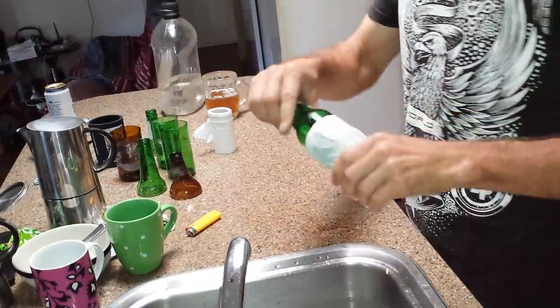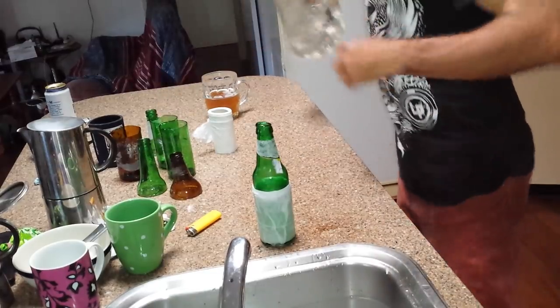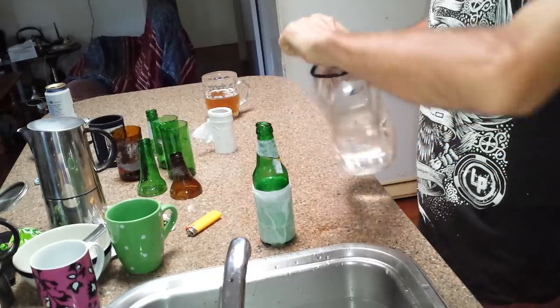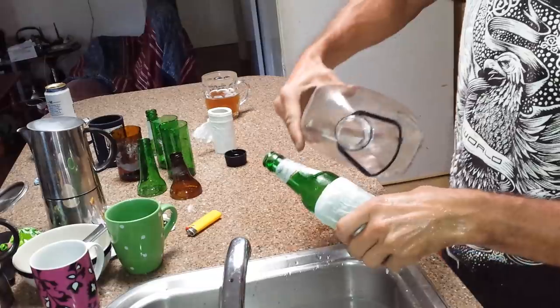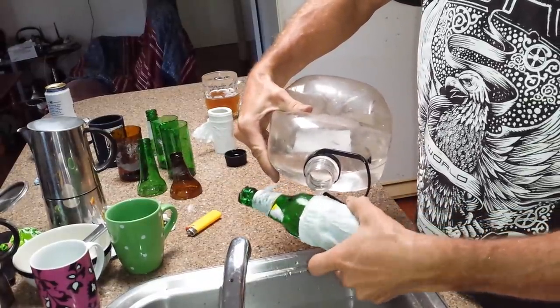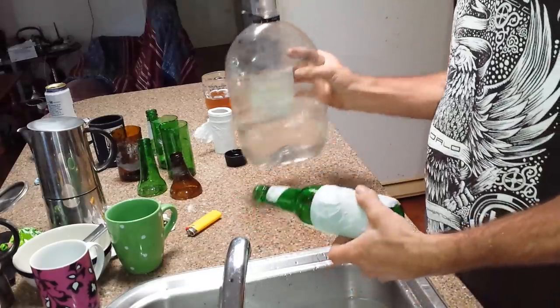Get that even. And then a bit of methylated spirits. Just enough.